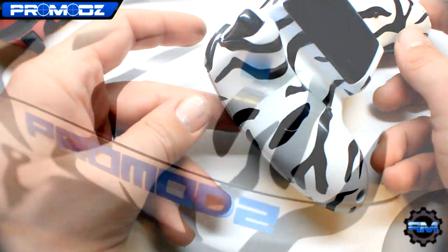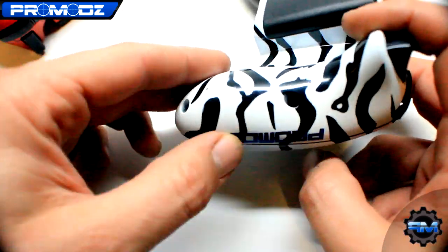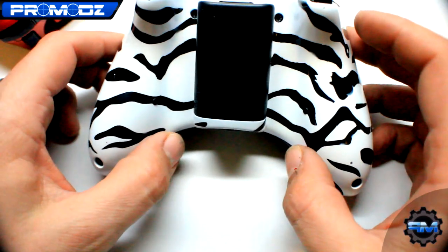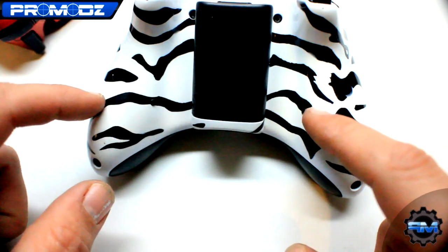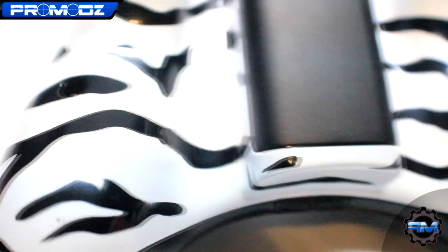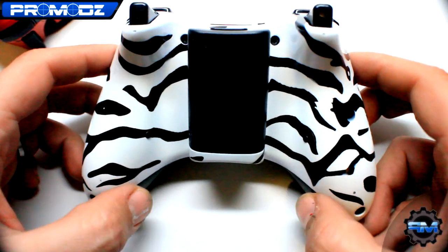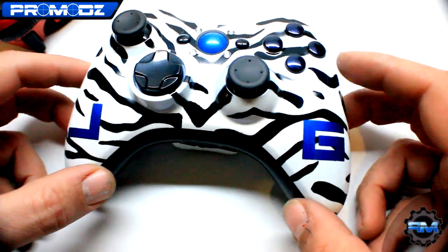We have the word ProMods where Lady ProMods used to be on this controller. The previous version just says straight up ProMods right there in a pearlescent blue. Also, he had a request that we put the drop shot and single rapid fire buttons incorporated into the lines of the zebra stripe, which I thought was really cool. This kid always comes up with little cool ideas that normal people wouldn't think of — he really thinks about his controllers and puts some thought into it, which I really like. There was a button right here and a button right here — you can't really see them, but it looks really good.